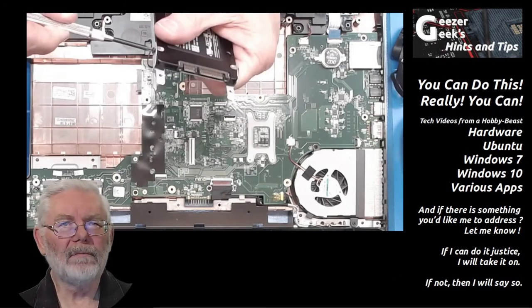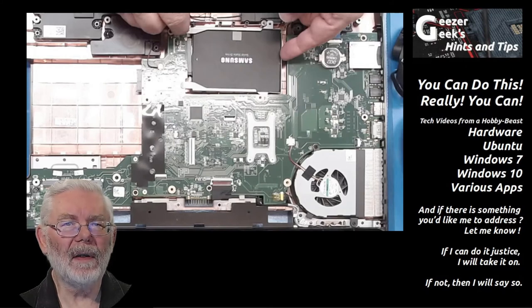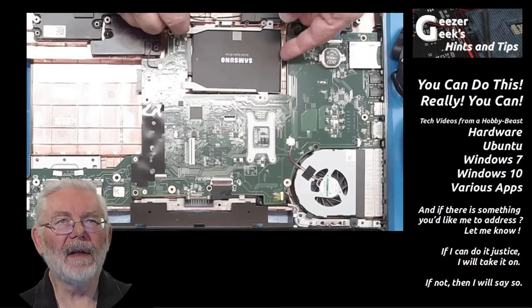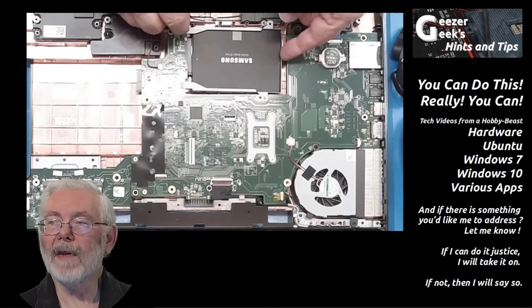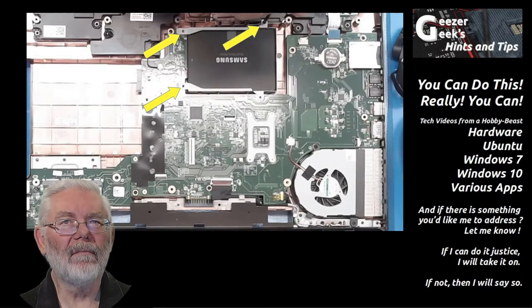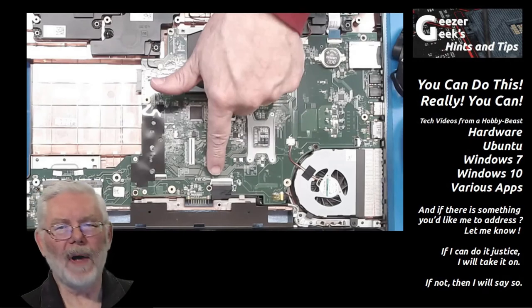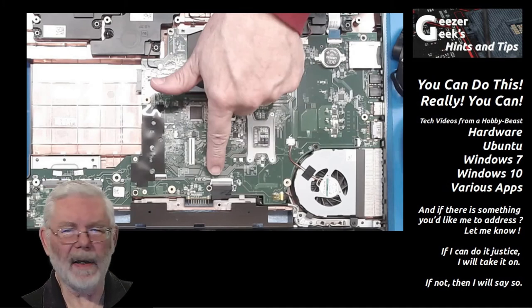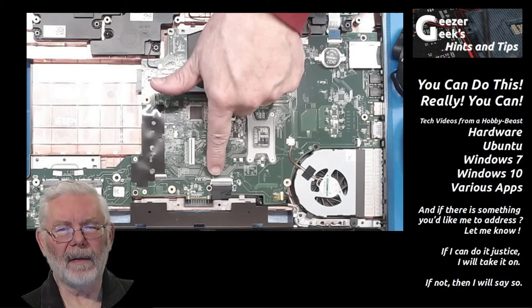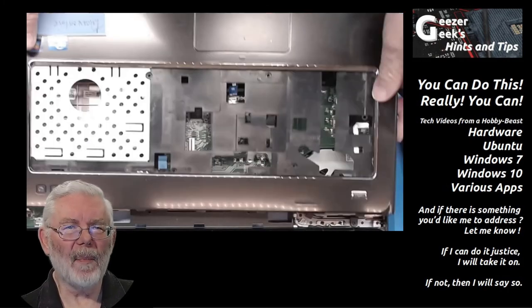Reuse the carrier screws only in this location — don't mix them up and use them elsewhere. Once you've removed the old drive from the carrier, put the new drive in it, tighten all the screws up, and slide it back in the same way you pulled the other one out. Make sure the SATA connector is lined up, then slide it in and reinstall the screws.